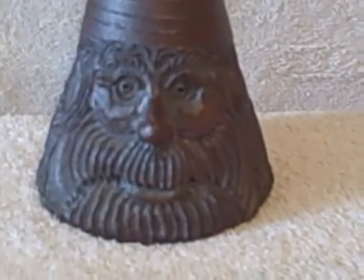Like I said, it kind of looks like a gnome head. Here's the backside — really good detail. I don't know what it's made out of or anything. It feels like it's ceramic to me, but it might not be.